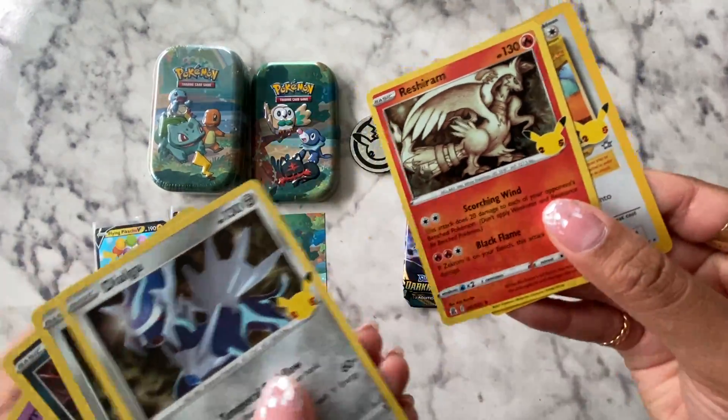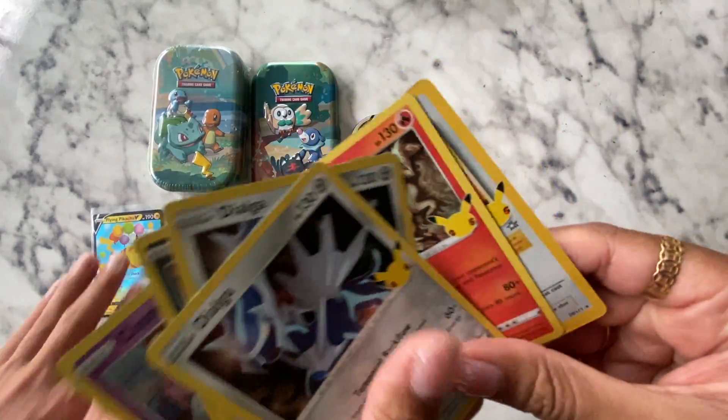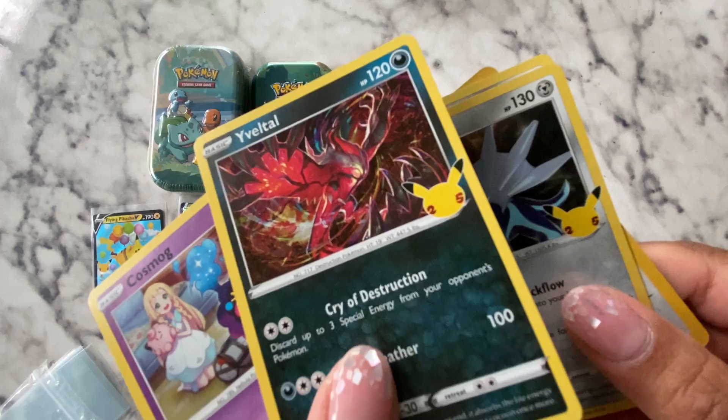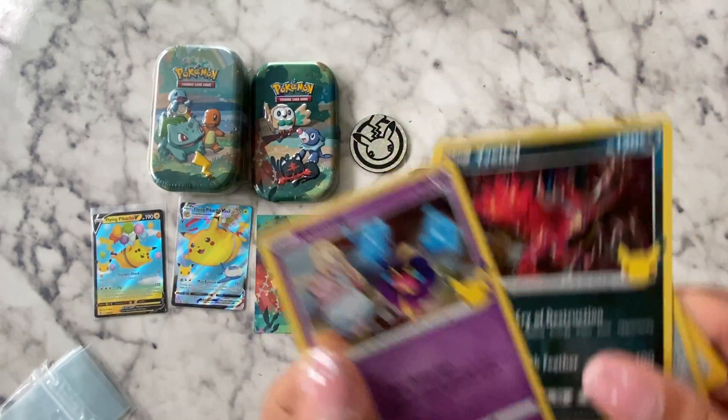It just says 25. And then you have your Darkness Ablaze, which has the potential to get that Charizard.